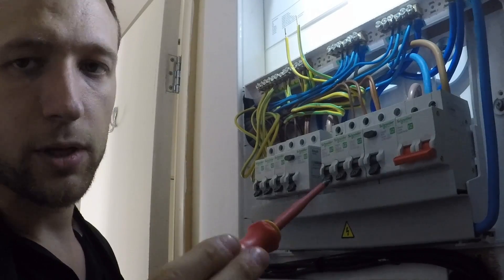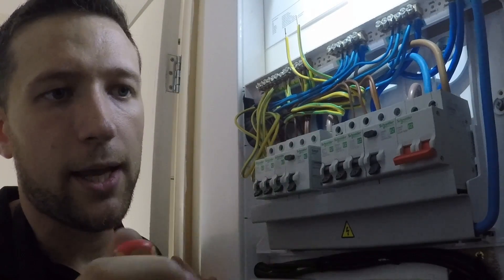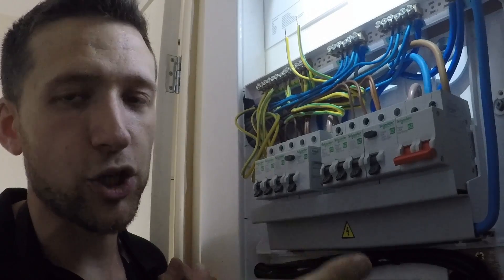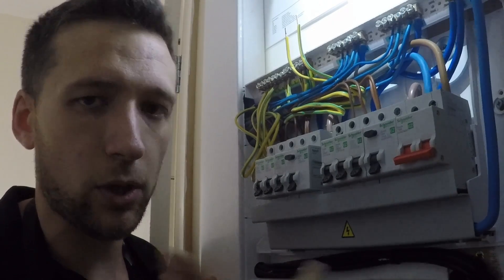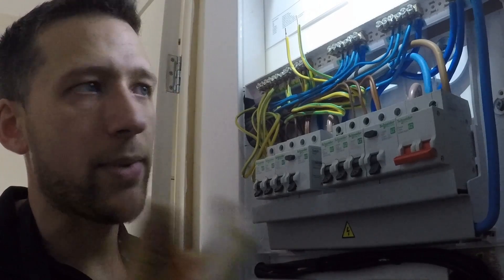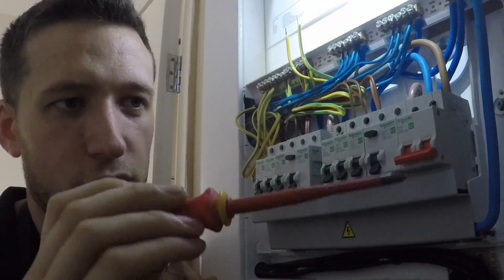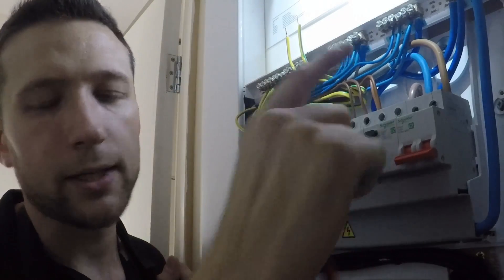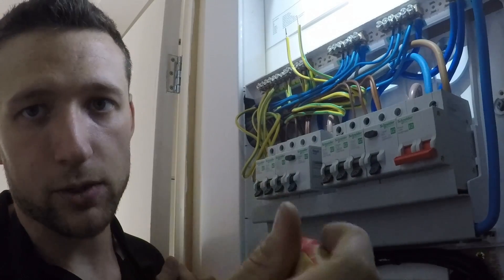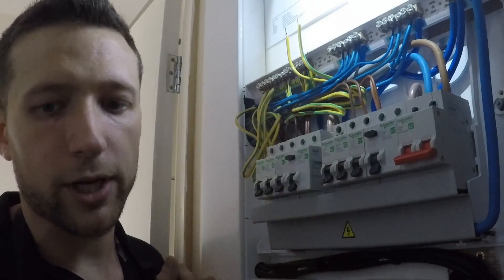What we're going to do now is move over to step two. This will tell us if we've got any issues with the ring, like if we've got a ring within a ring. If somebody's altered the wiring at some point, they may have added a socket and tried to introduce it into the ring, and actually ended up making a ring within a ring. So this next test will confirm that we've got a true ring and haven't got issues like that.